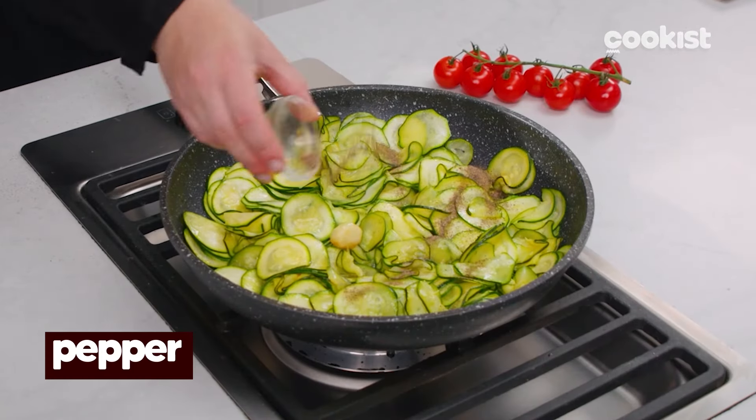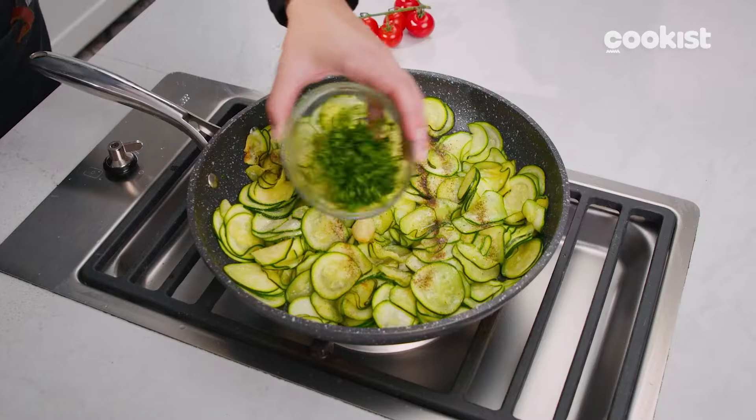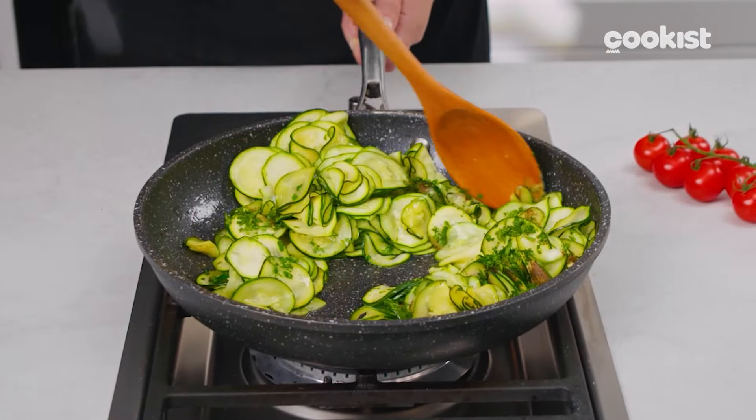As they begin to soften, season with pepper, salt, and add the parsley. They will be super tasty. Then you can add any herbs or spices you prefer.